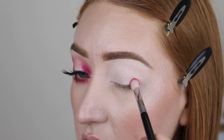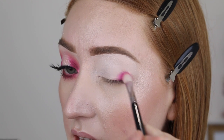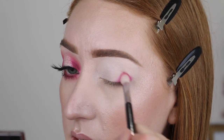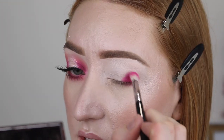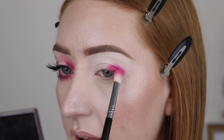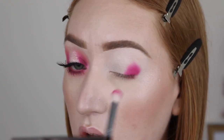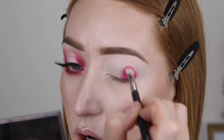I'm starting off with my Sigma E25 blending brush and the matte pink shade, just lightly tapping this on the inner and outer corners — not blending it into the center, just lightly patting to blend it out. I am so impressed with this shade, look at that pigment and it's not patchy at all. I'm just going to slightly bring this above my crease and to make sure I'm doing that I constantly open my eye to see the fold, then pat to help blend those edges.